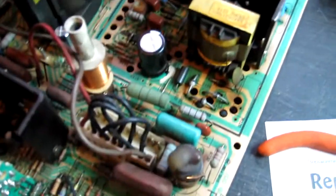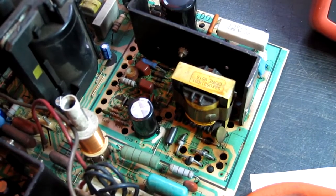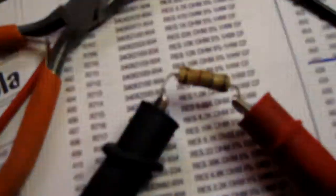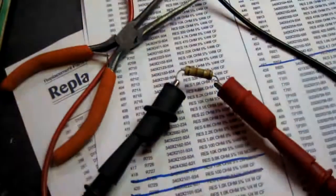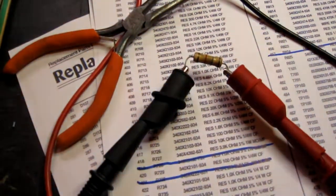That didn't take too long. I don't know if that's everything that's faulted — there might be other components, there usually is more than one. When one thing fails, it kills something else. But I've found a starting point pretty quickly. I think it's a 2 watt resistor — I don't think I'll have one of those in stock, but I'll order some. That's a good start.